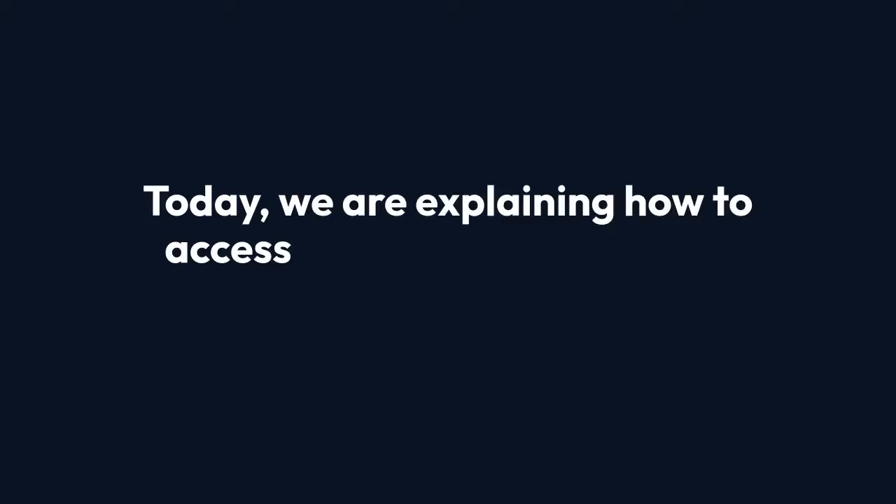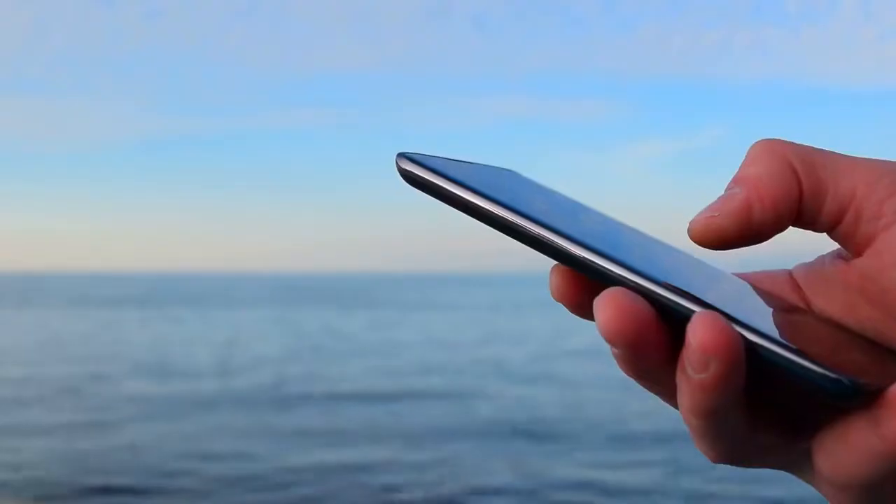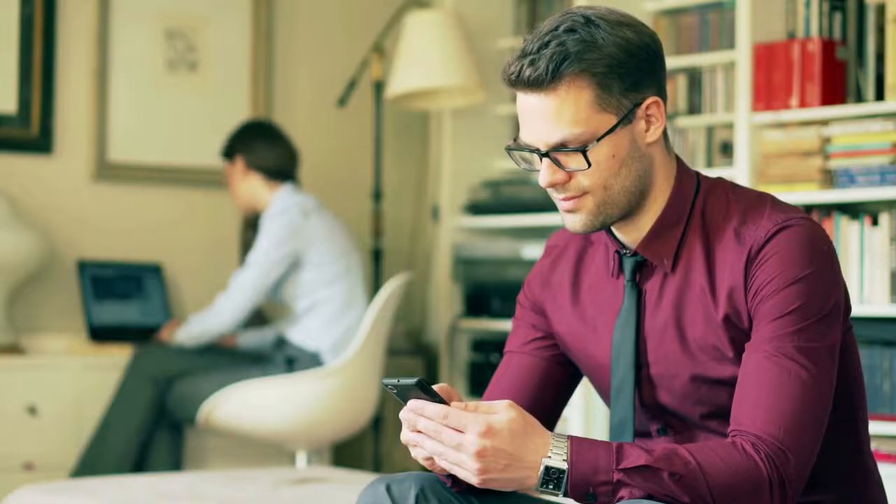Today, we are explaining how to access your V380 Pro camera when you're away from home. First, you need to make sure your camera is connected to the internet. This is usually done through your home Wi-Fi network.